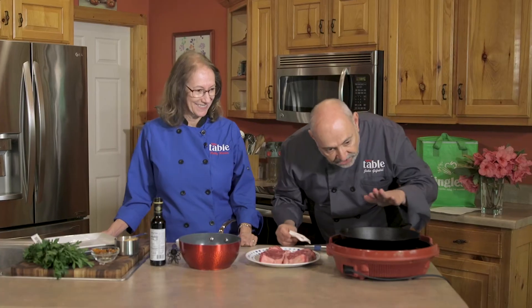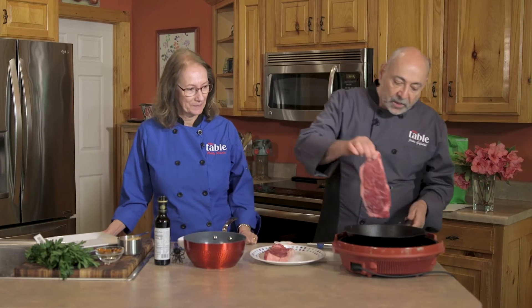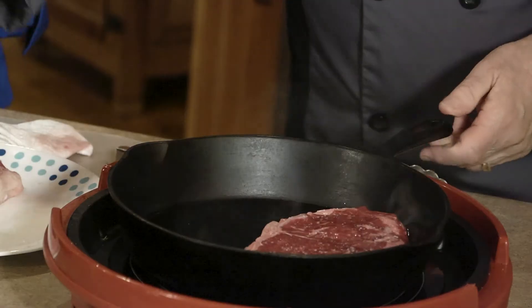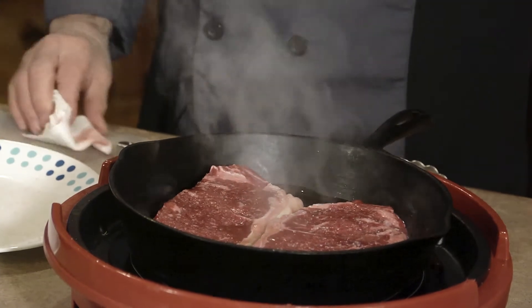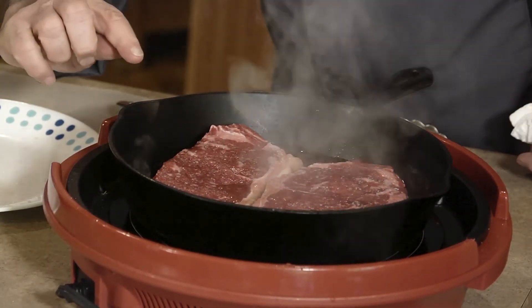When I see a little bit of smoke, I'm going to put this in — always put it in away from you. You'll hear that sizzle, that's what we're looking for. This is going to go three to four minutes each side. Once I put it in, I don't touch it. What I do is look on the side and I can start to see it cooking up the side a little bit.